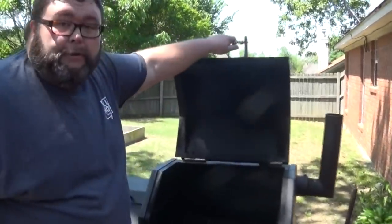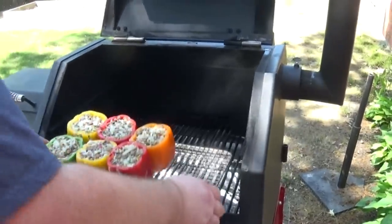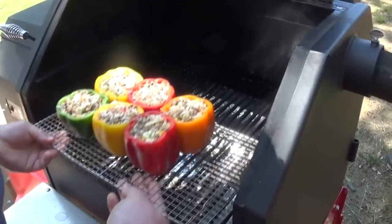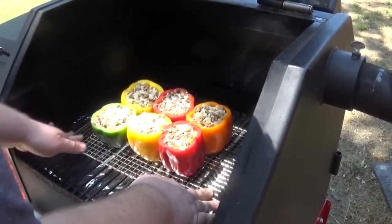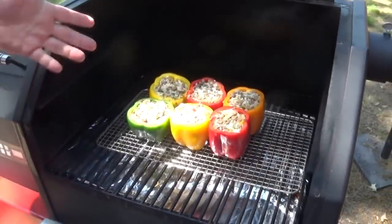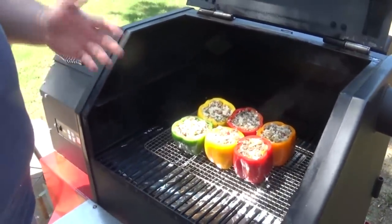We're going to get these stuffed peppers on the smoker. I've got my pellet grill going with some Barbecue's Delight pecan pellets to give it a nice mild smoke — that's going to be just right for these peppers. Just ease them down so they don't fall, let them set right in the middle. We're going to close the cooker and check on them in about a half hour. It'll take right at 60 minutes for these peppers to smoke.